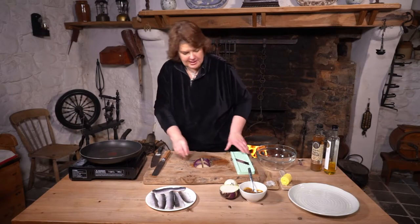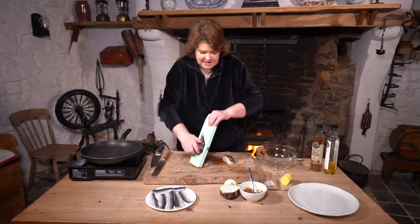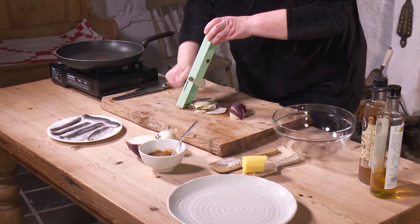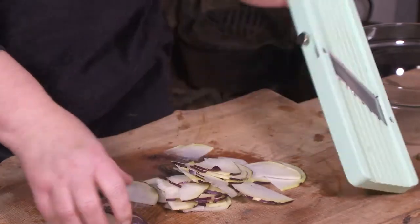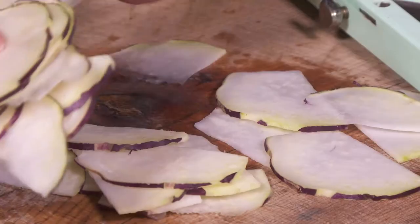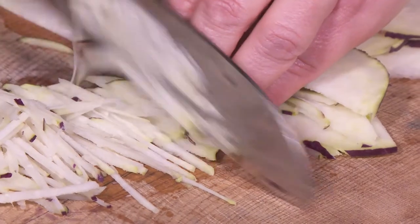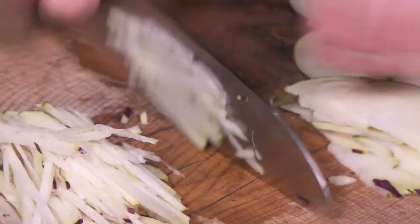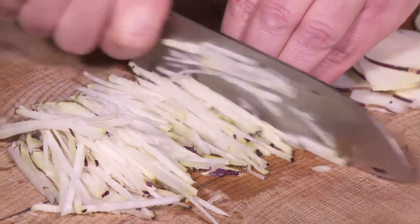We're going to slice this and make it into a kind of shred — we've got a mandolin here so we'll just slice it and then shred it afterwards. That's nice and finely sliced. You can eat it raw, but I'm just going to dress it — the smaller the better. I want to slice it nice and finely just to make it appetising, then put a wee bit of very light dressing on it.